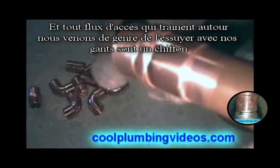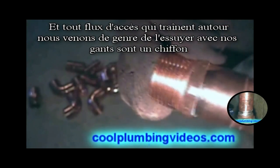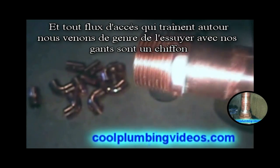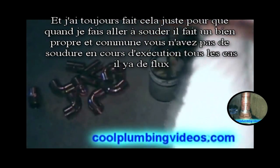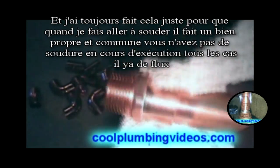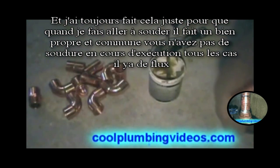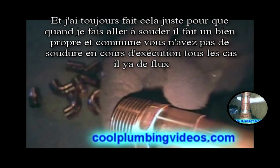Any excess flux that's lingering around we'll just kind of wipe it off with our glove or rag. I always do this just so that when I go to solder it makes a nice clean joint and you don't have solder running everywhere where there's flux.